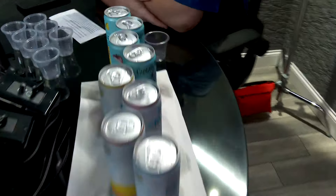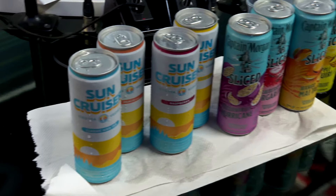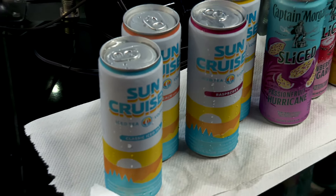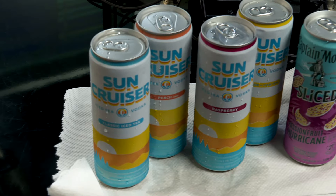What have we got today? I don't recognize anything going on here — brand new stuff for you, buddy. I love new. So we're going to start off with a brand new product. It's called Sun Cruiser. It is a vodka iced tea product. It's a real vodka with some iced tea in there. This is an eight-pack variety, so we're getting two of each flavor.